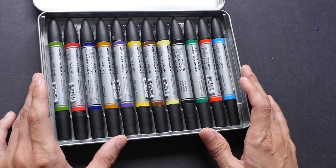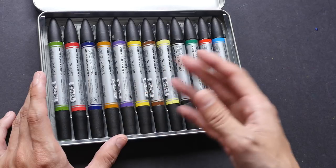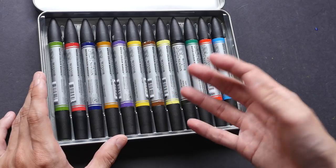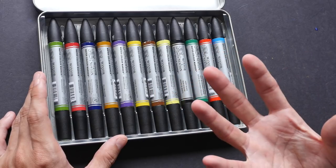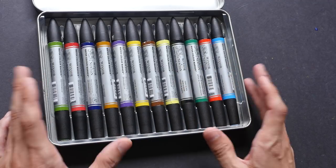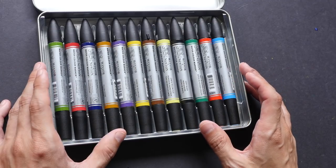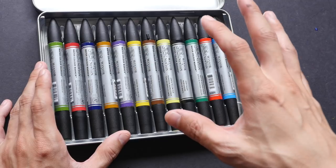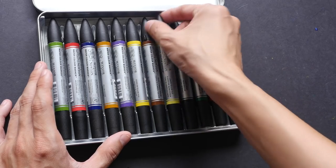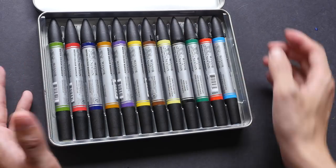The disadvantages of using markers would be that sometimes they can get a bit pricey, especially if you buy more and more colors. You can mix colors from the markers themselves, but sometimes I prefer to buy individual colors instead of mixing because it's much faster. Winsor & Newton watercolor markers are available in 36 colors — less variety compared to watercolor tubes. You can buy the markers individually or as a set; the set I have here has 12 colors.